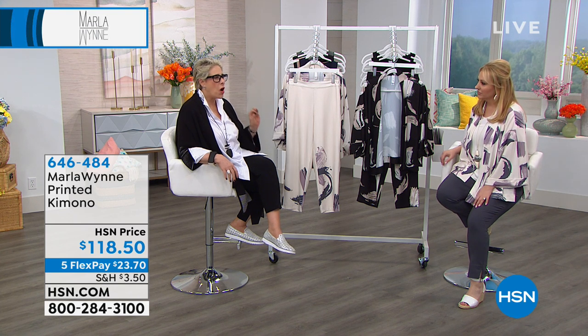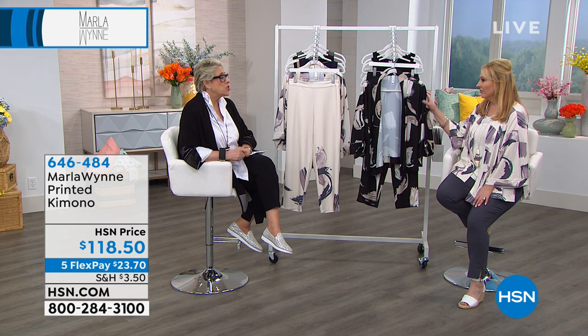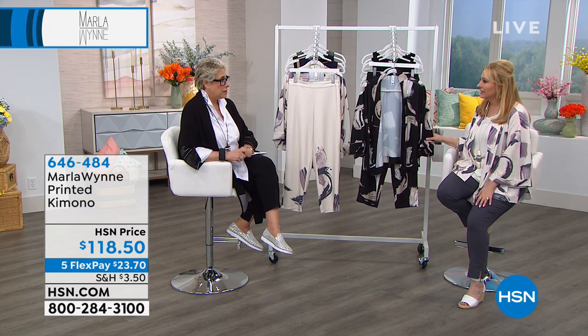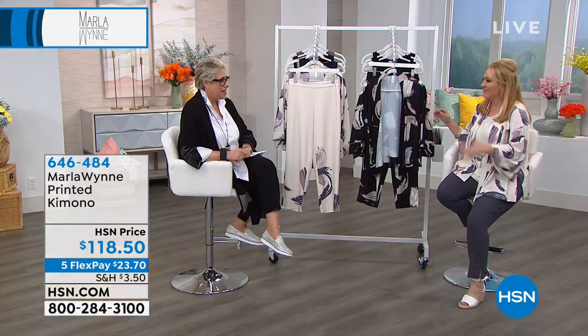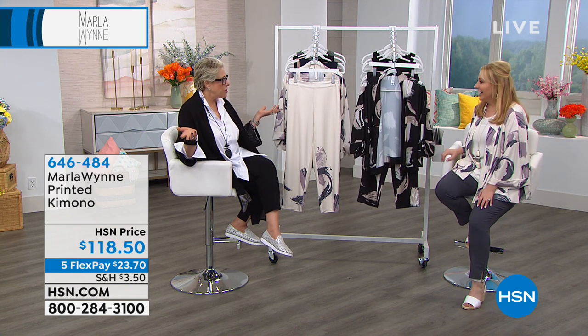I've had luggage lost so many times — my daughter's graduation I flew from New York to Montreal, checked my luggage, and it arrived the day I left. So to me, you want to travel with a minimum amount of stuff in a carry-on with pieces that mix and match like this ensemble. Like Samantha Brown — she goes around the world with one bag — this is exactly that kind of packing philosophy.